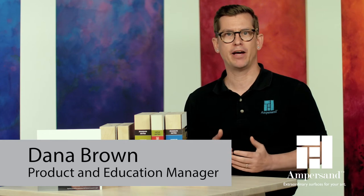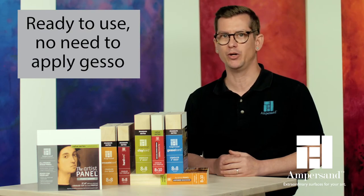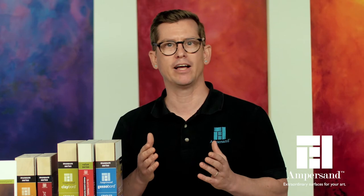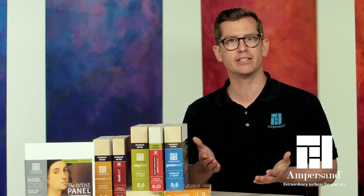Painters who prefer an acrylic primed panel with a really smooth finish choose the Artist Panel Primed Smooth, which is pre-gessoed and ready to use. In order to prepare a surface this smooth, you'd have to apply layer upon layer of gesso, sanding between each of them. The Artist Panel Primed Smooth lets you spend your time creating instead.